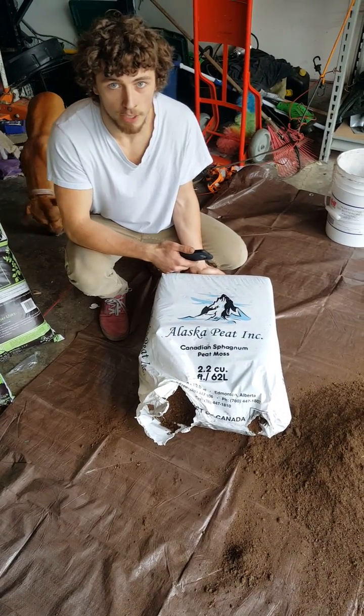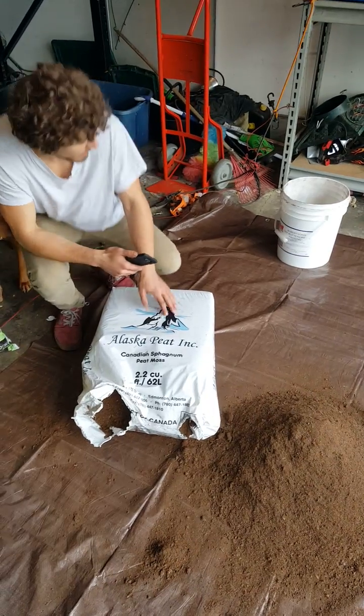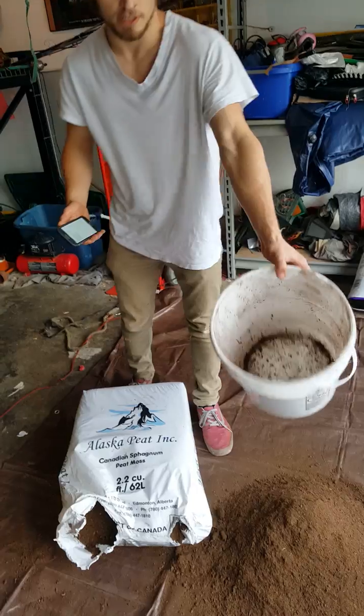We're going to make 100 gallons of organic soil. We're going to start off with two and a half gallons of Alaskan peat moss. Get a five gallon bucket for measurements for the mix and whatnot.